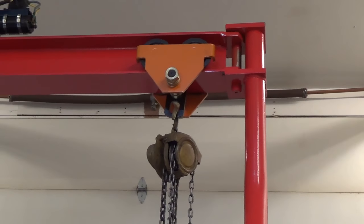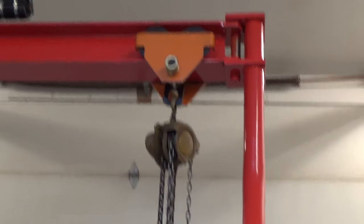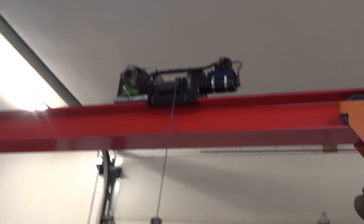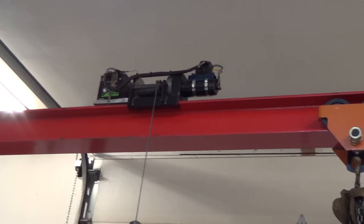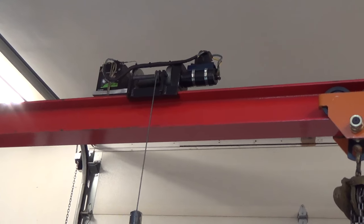We also have a standard 1 ton chain fall on a trolley so we can go across our gantry with it and move stuff around if need be. I've also outfitted this one with an electric winch. It runs about 4200 pounds and even with the drum and the cable we can still safely pick up 1500 to 2000 pounds with it.